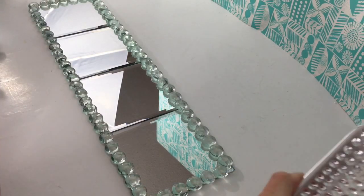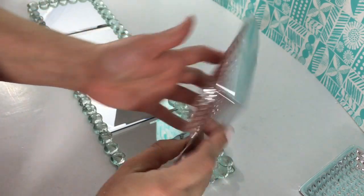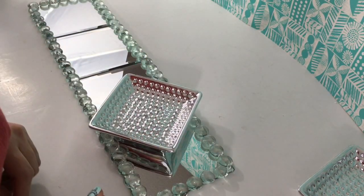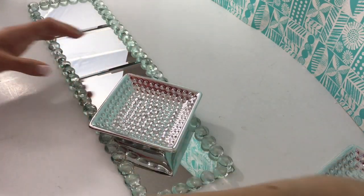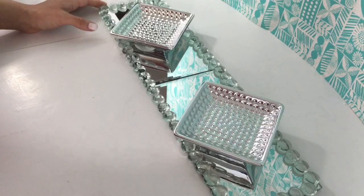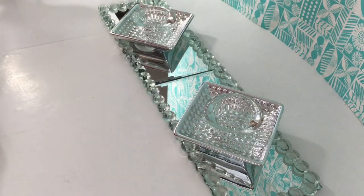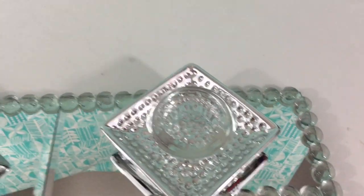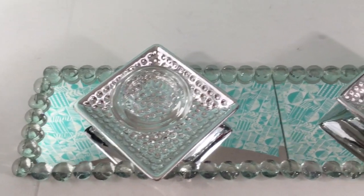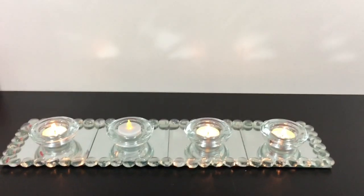Okay, so this is what it's looking like now. Here you could glue this onto where I'm going to place it, but I decided not to glue it and you'll see why in the end — so you can make it interchangeable. I'm just going to place them in a diamond shape and then have the tea light glass holders right on top.